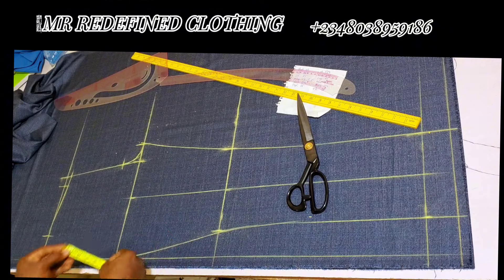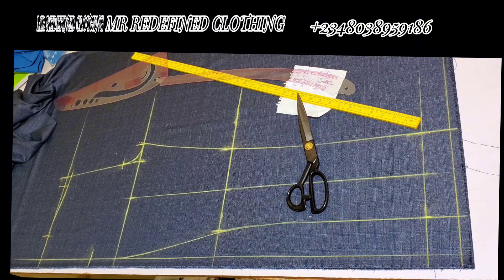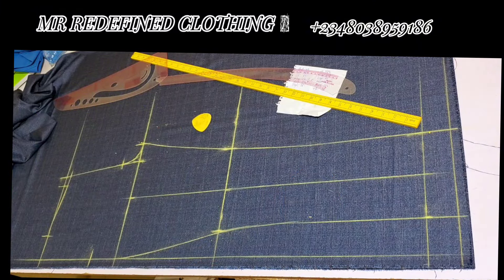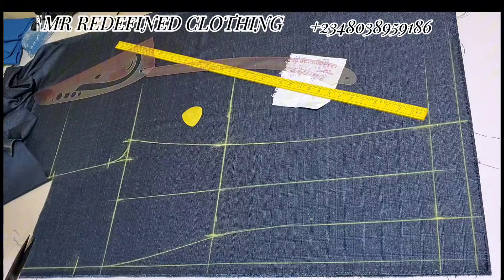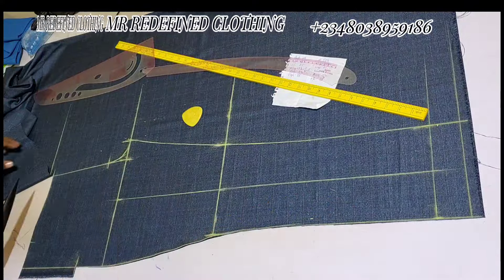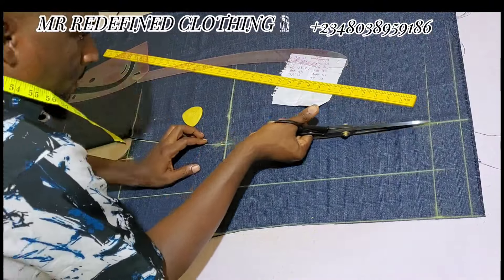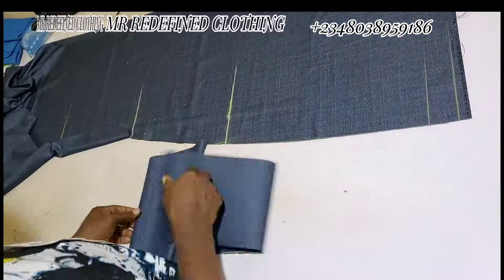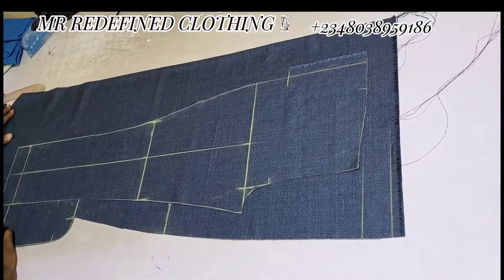Now put your pocket. The pocket I use is 2.5 inches width by 7 inches depth. These measurements can change when making for kids or smaller sizes. Now I'll show you how the cutting is done — cut from the line as shown, cutting out all the areas that need to be cut. Next, bring the back panel and arrange it.